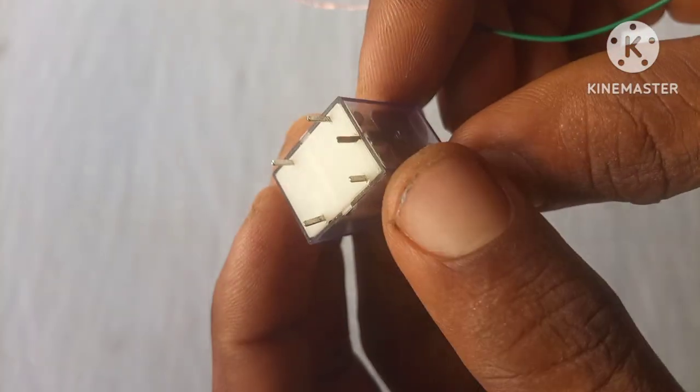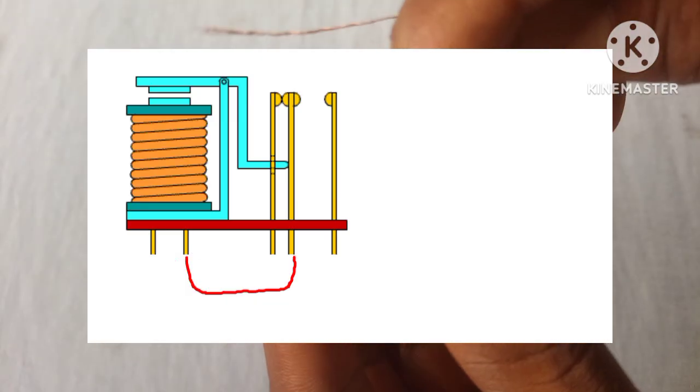Now we're gonna connect one terminal of the relay coil to the COM of the relay.